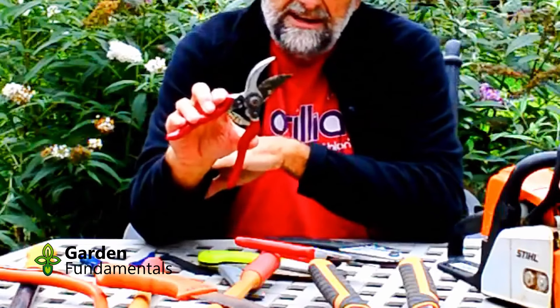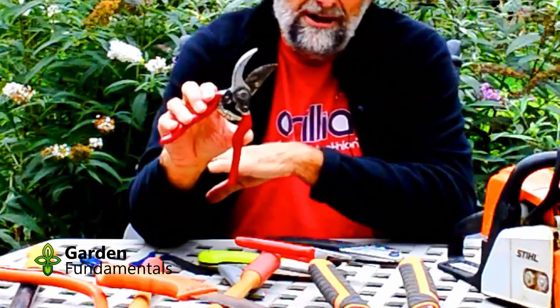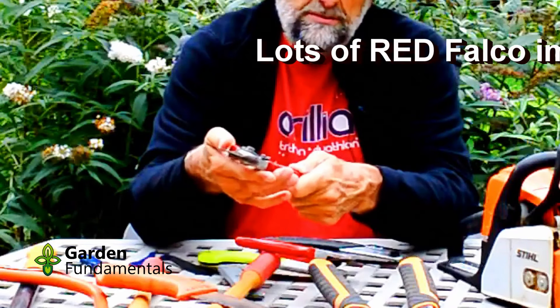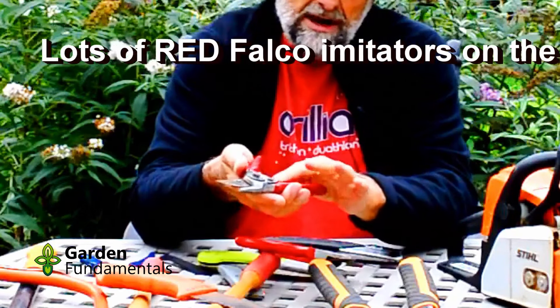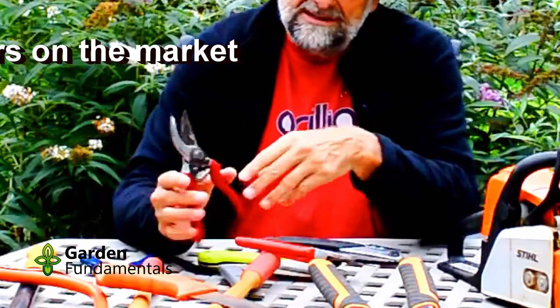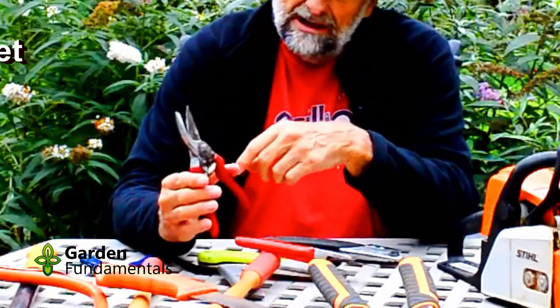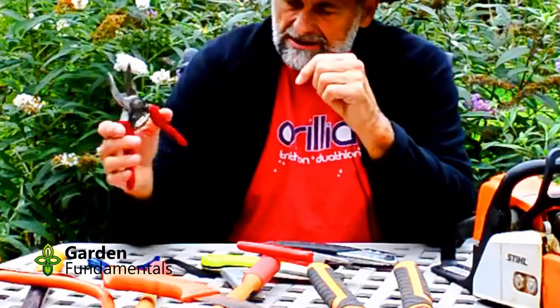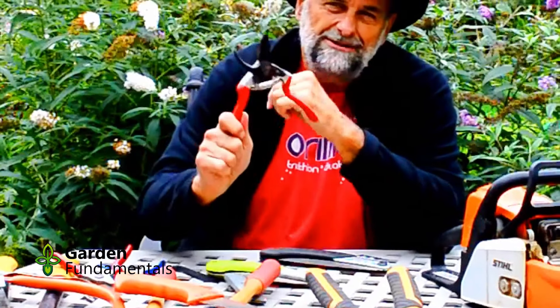I also have this set here which looks just like a Felco unless you look at it closely — it's actually a much cheaper pruner. It has the same kind of spring and the blade comes off, but the problem is it doesn't work nearly as well. I've had to replace the screw in it. When I go in the garden, I always end up carrying the Felcos.